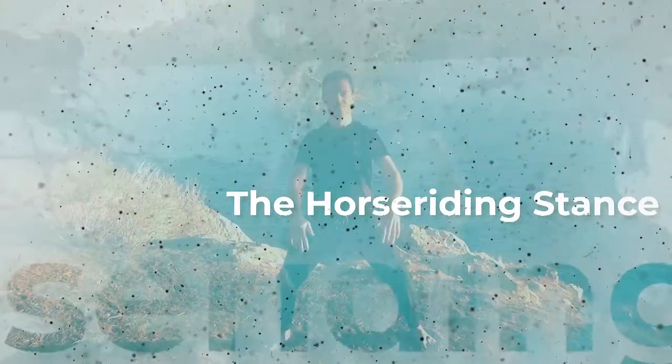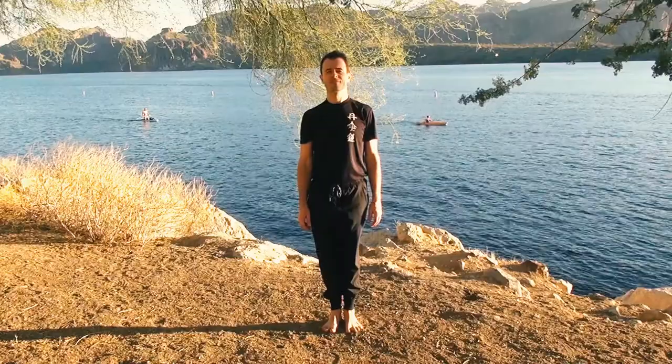Hello, welcome back to Body and Brain Tai Chi and Qigong practice. I'm David, and today we're going to do the horse riding stance.